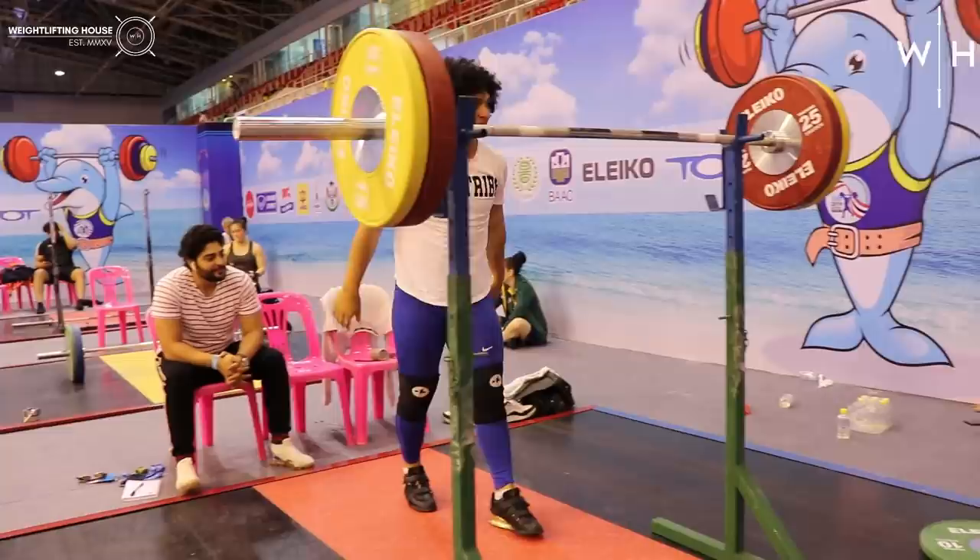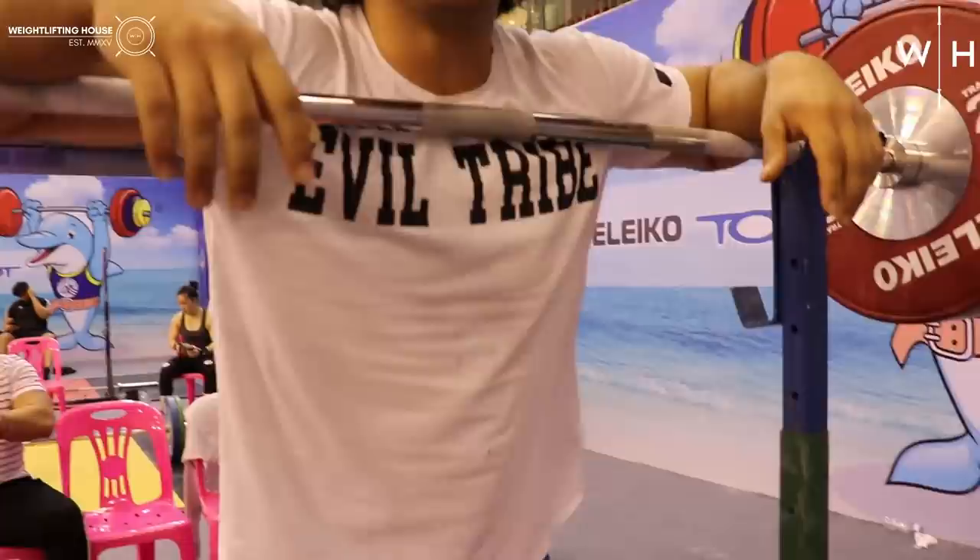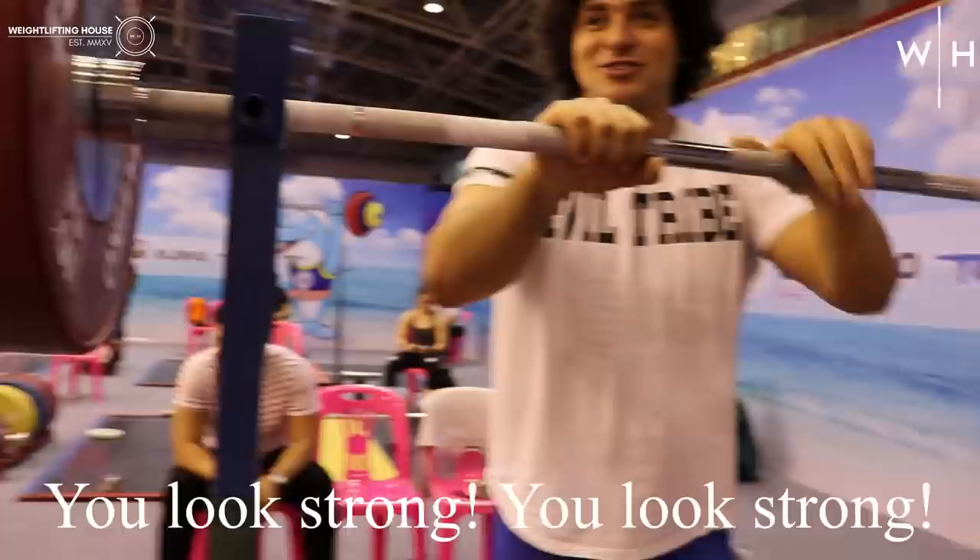Mezo, what do you strict press? Oh, I missed 115. 115? Yeah. 120 today? What do you think? Yeah, I can get it. He looks strong.